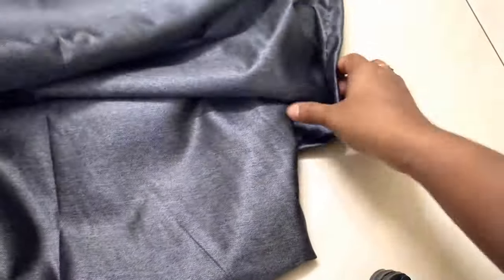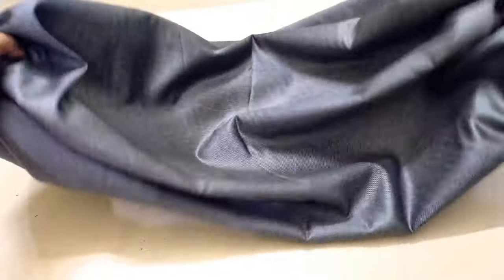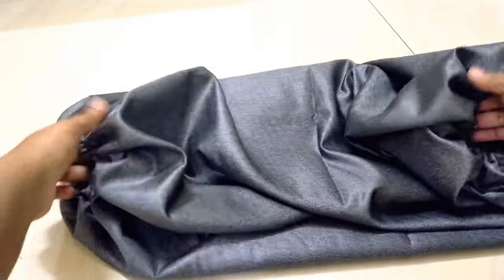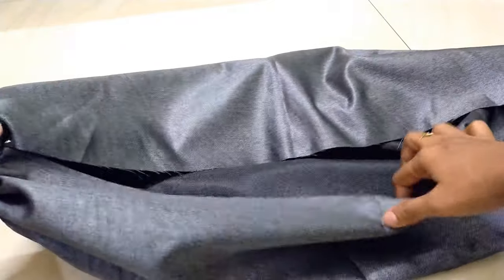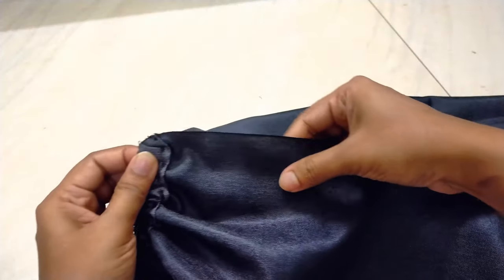After adding the elastic, it will look something like this. Similarly, we need to add elastic to the upper side as well. Now the elastic part is complete. Next, we will stitch the side the same way — to stitch it, we will fold the sleeve in half (ultra fold).